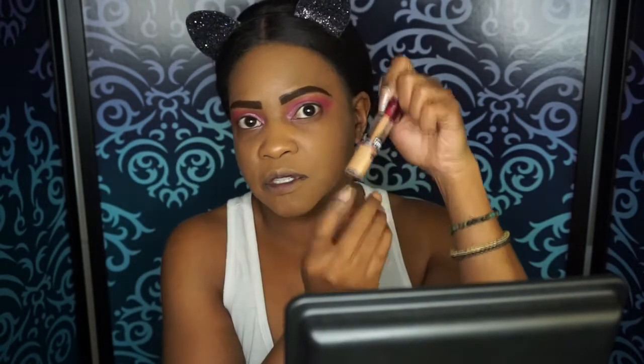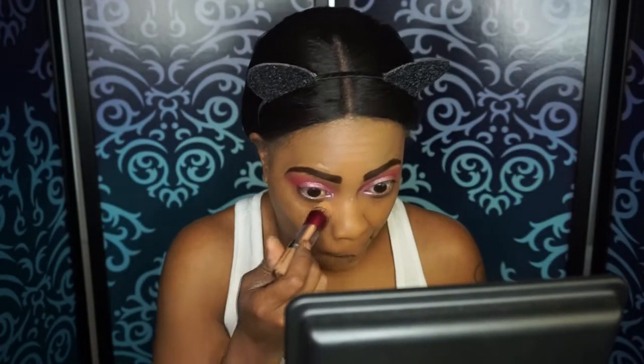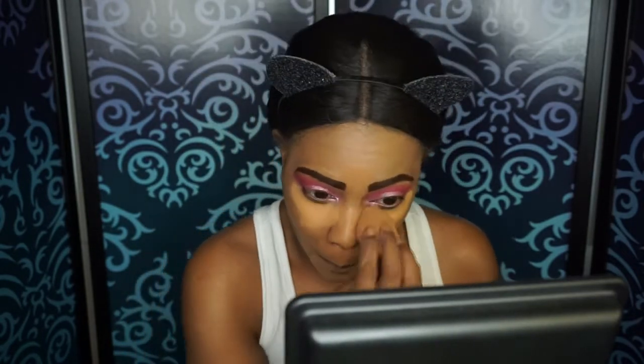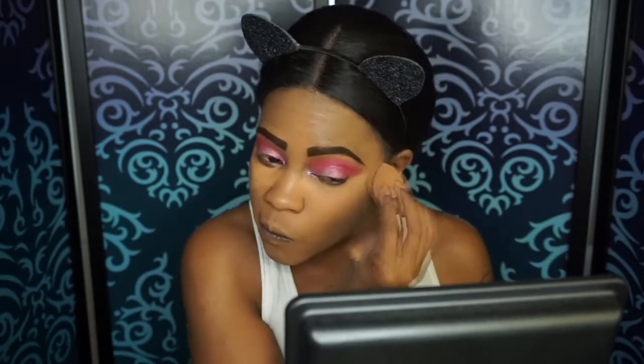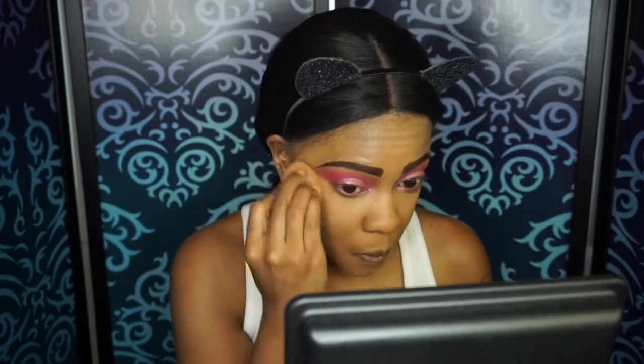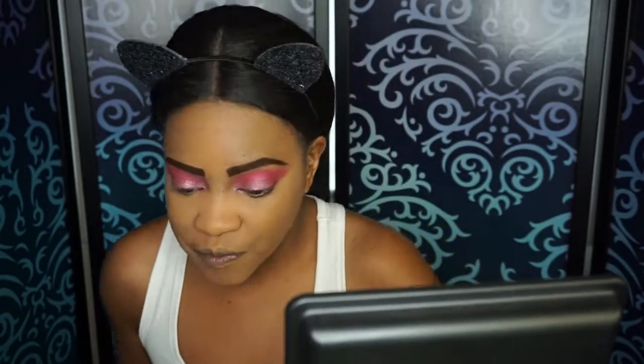So I'm going to go back in with my Maybelline Age Rewind Concealer. But this is in shade Caramel, which is two shades lighter than me. I'm just going to put that under my eyes, which will help clean up and brighten at the same time. And if you don't want to use tape, this will help clean up and give you a nice line for your shadow. So I'm just going to take the same sponge I used earlier and blend that out. As you see, it just brightens up under my eye and cleans up my eye shadow, giving you a nice crisp line.